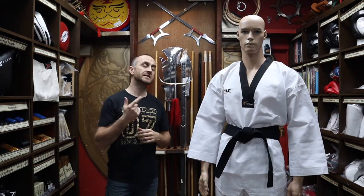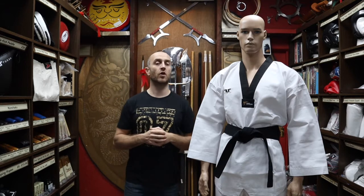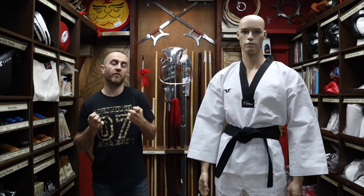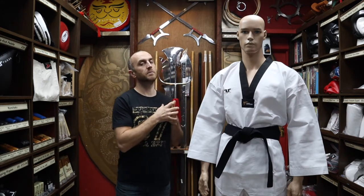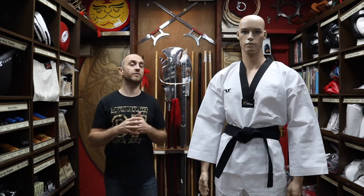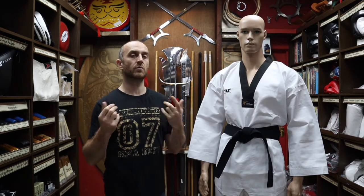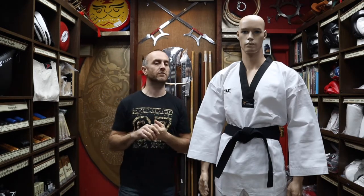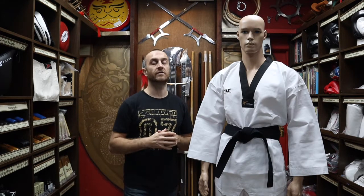Some of the features: this Dobok is 80-20 polyester to cotton, so 80% polyester. This isn't that common for a lot of martial arts clothing — most people tend to go for the cotton feel and natural fibers — but people in Taekwondo haven't gone for that at all. In the old days they used to be more cotton based but they've moved over to polyester. One key benefit is it doesn't shrink at all when washing, so the size you buy is the size it's going to be for the entirety of the life of this Dobok.